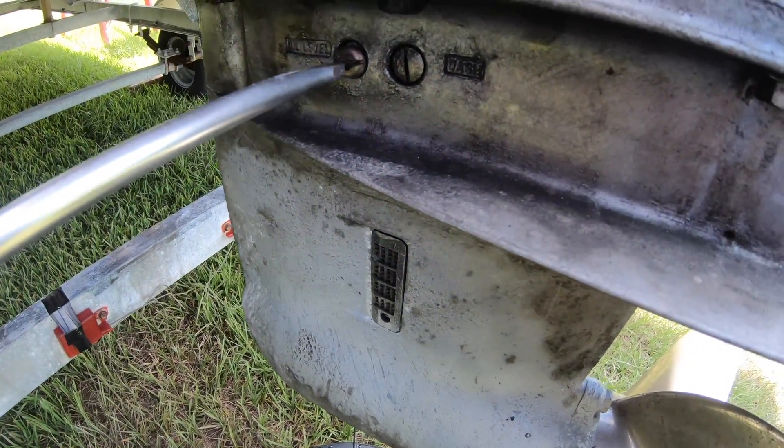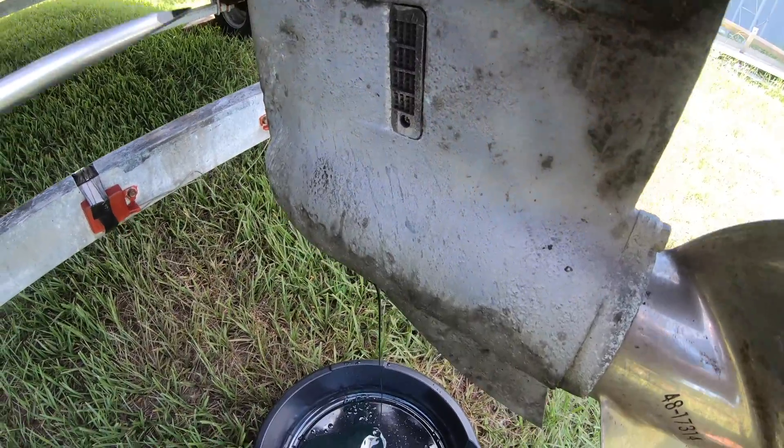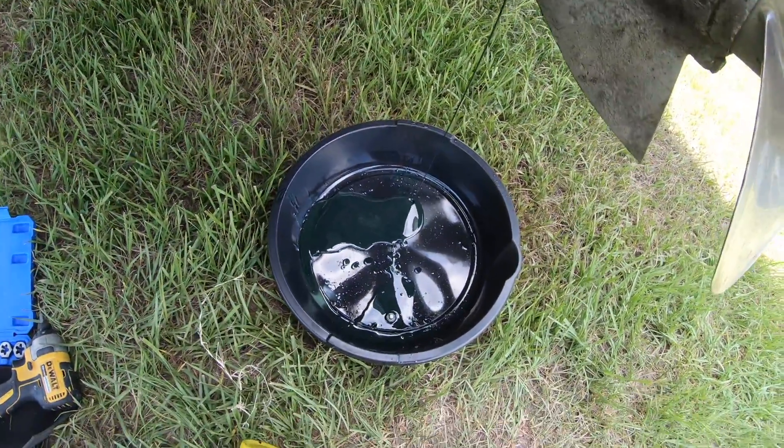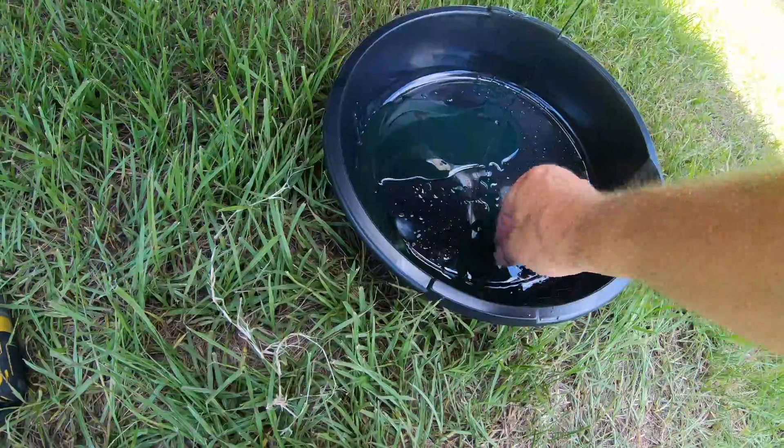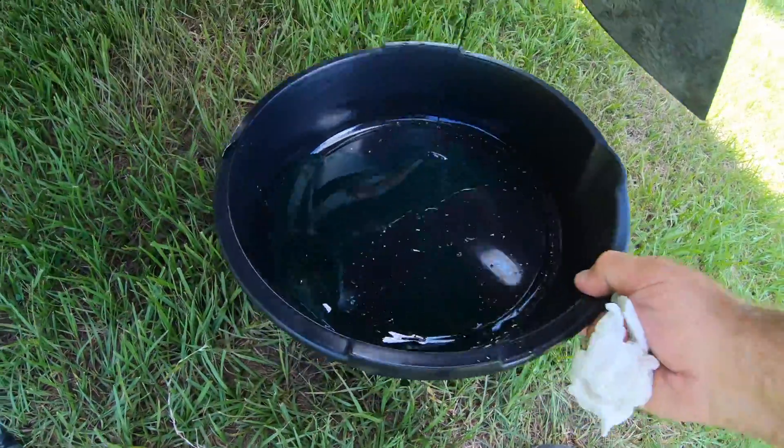Naturally, as I unscrewed the top drain screw, it fell into the pan of oil — but that's just kind of how it goes around here. As the oil drained out and started to settle, I could see there was some water contamination in it, so who knows when the last time it was changed.